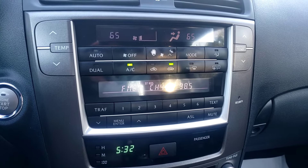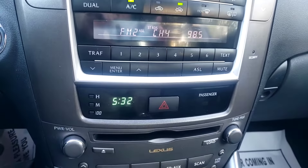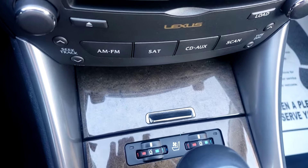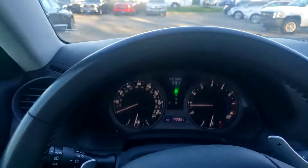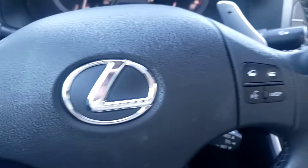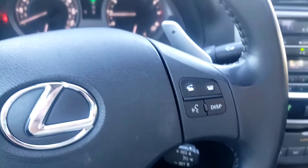Here's your overall temperature display, CD player, your ventilated seats for heating and cooling. Up top here we do have a sunroof. Coming back down — your speaker modes for your hands-free as well as your Bluetooth.